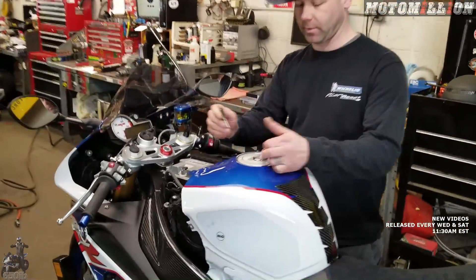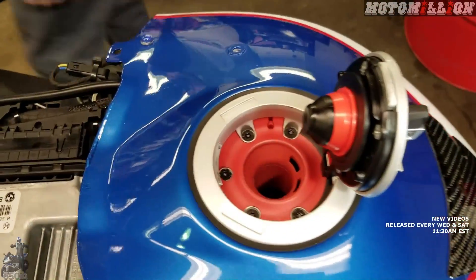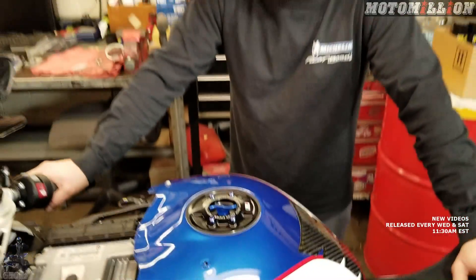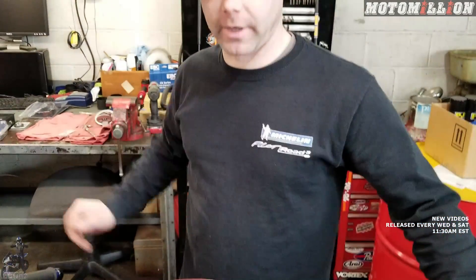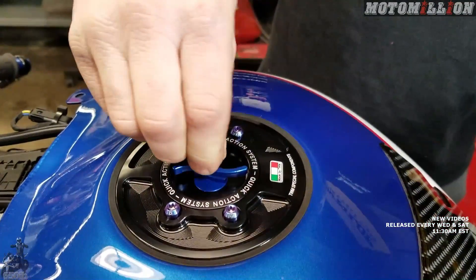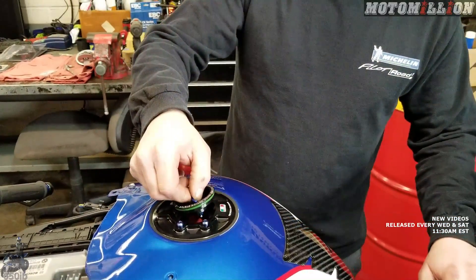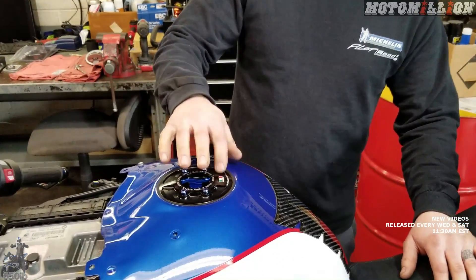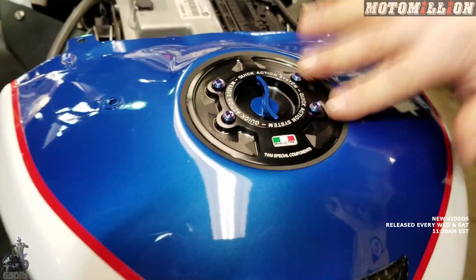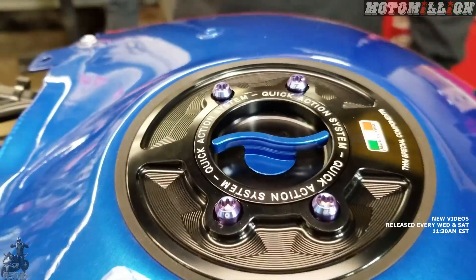Let's start with the gas cap — we'll at least get the before and after look. It's as easy as unbolting the silver cap and bolting the new piece on. You reuse the rubber gasket around it. It operates by pushing down and twisting; after you do it a couple times it becomes real natural. You can see it's machined out of a piece of billet, and we've got the ProTie blue bolts just to accent it even more. It looks great, Zach.